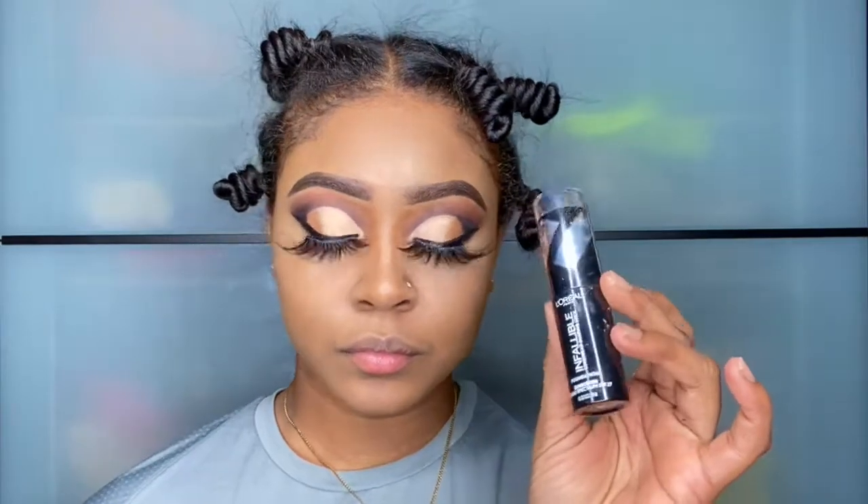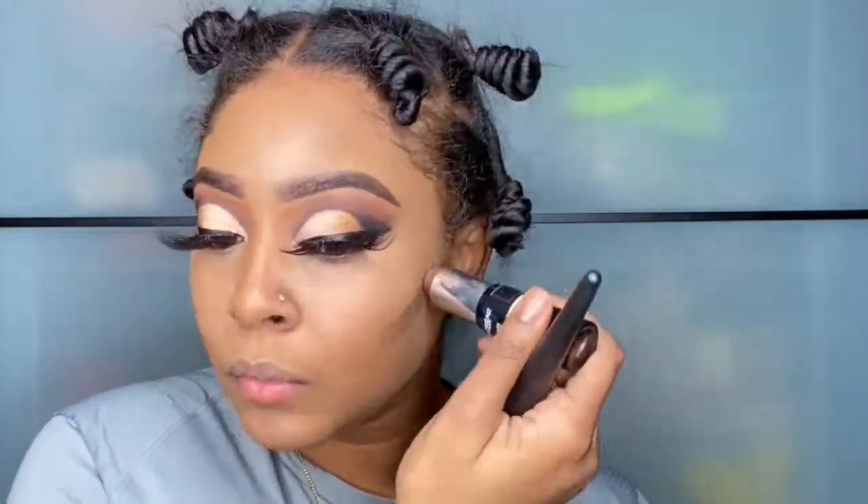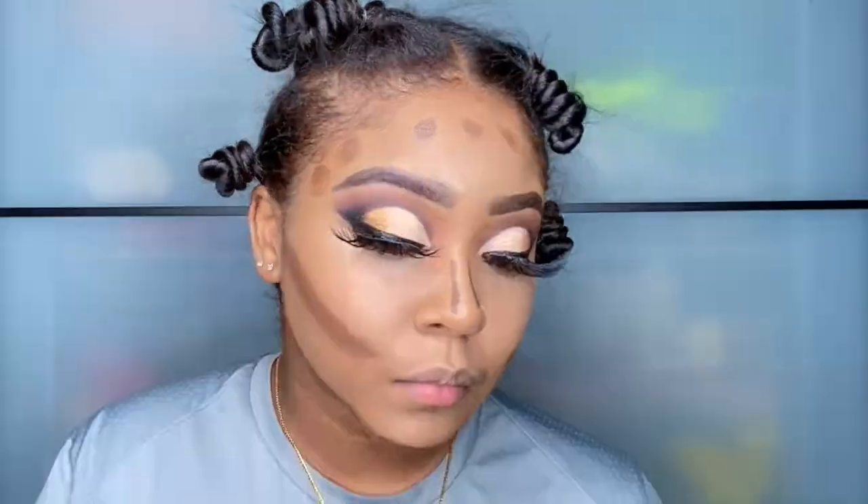This is my dark concealer or contouring stick from L'Oreal Infallible. I'm just going to place this in certain areas of my face and then blend it in. This brush right here from Sonia Kashuk is amazing — I use it for my cheeks only because it gives me more precision when shaping my cheeks.